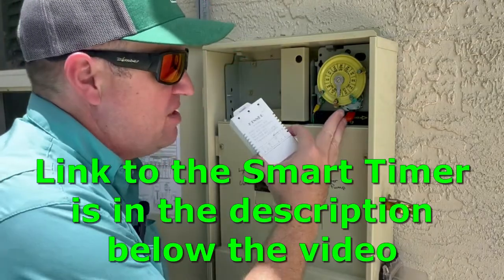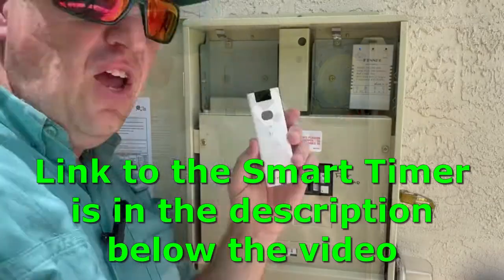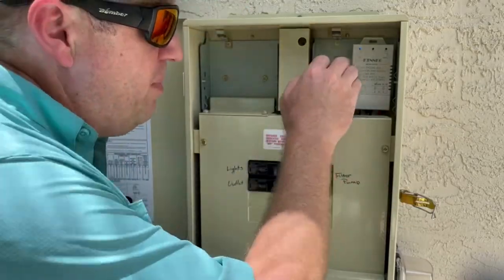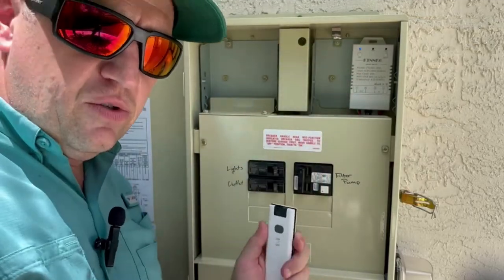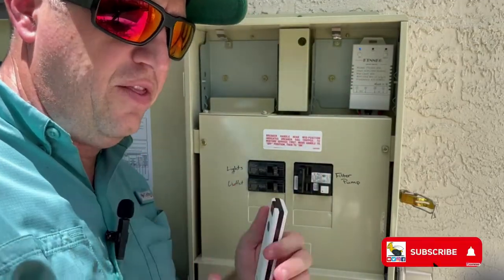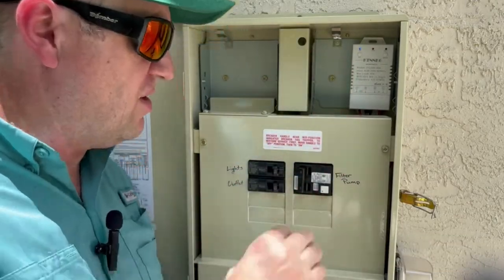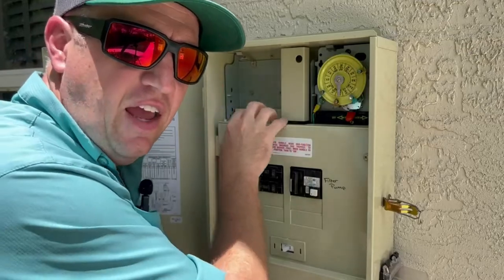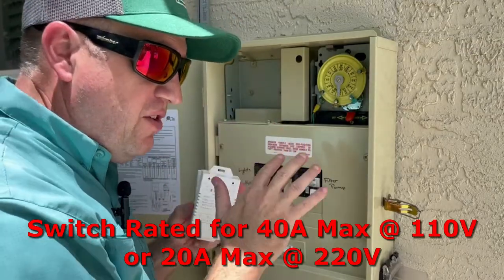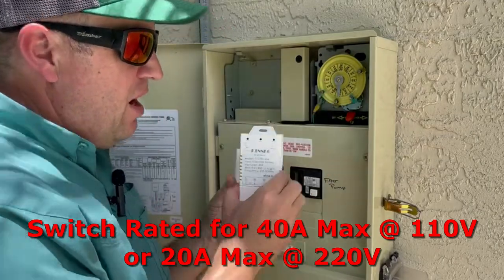In this video I'm going to be replacing this analog timer with a Wi-Fi smart timer. It also comes with this remote and it can be operated manually as well. This is a much more economical solution compared to what the pool pump makers offer, which cost hundreds of dollars. Before we get started, make sure that your panel is de-energized and the breaker is turned off so everything is safe when installing.